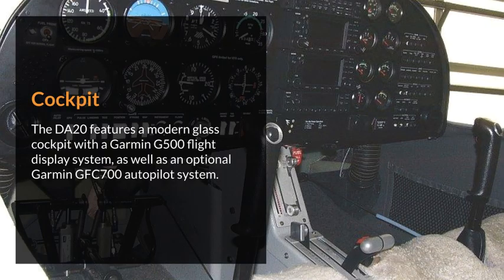Cockpit. The DA20 features a modern glass cockpit with a Garmin G500 flight display system, as well as an optional Garmin GFC 700 autopilot system.